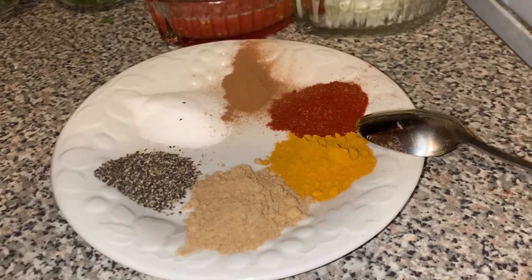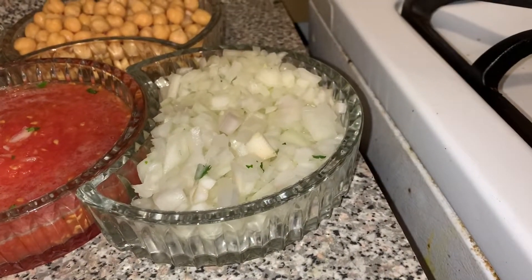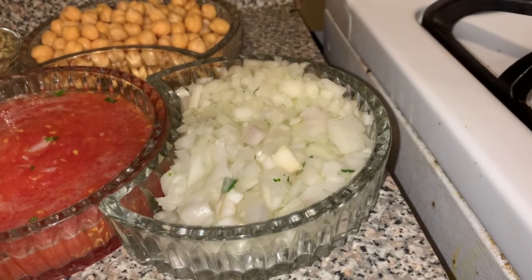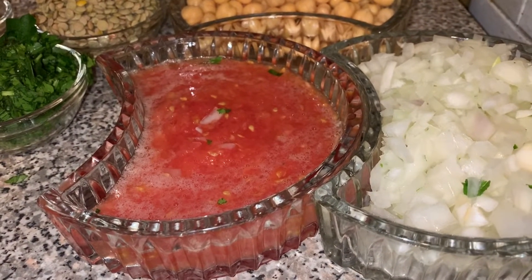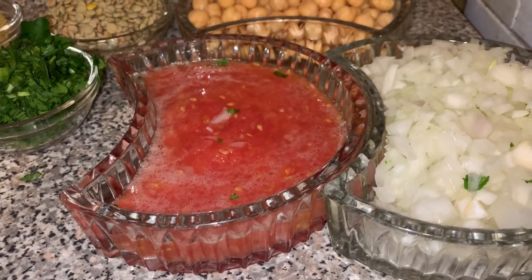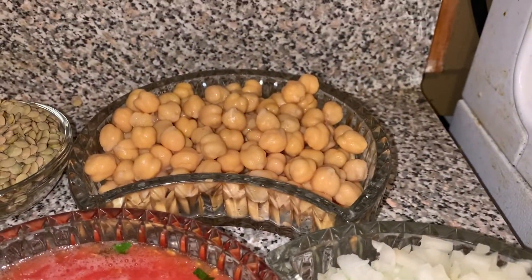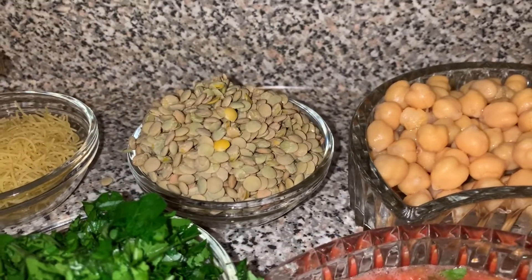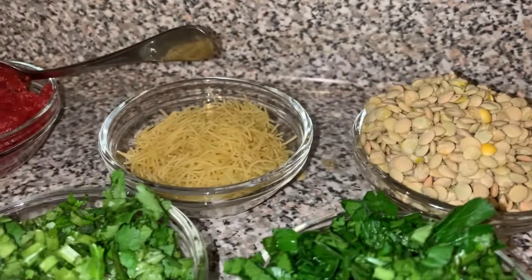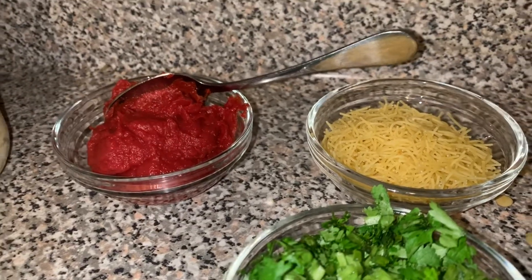Things we'll need: one large white onion chopped and peeled, three regular sized tomatoes shredded without the skin, half a cup of parsley and half a cup of cilantro, one normal sized can of chickpeas, two thirds cup of lentils, and half a cup of small pasta.